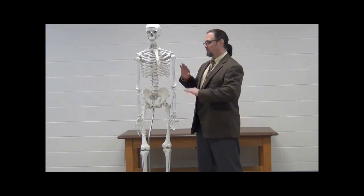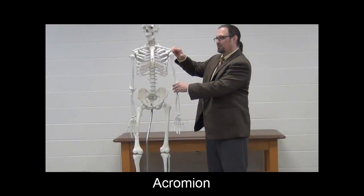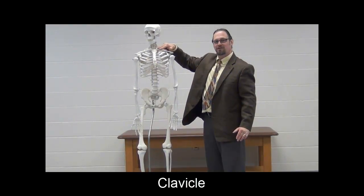We're back, this time moving from the upper limb to the thorax and the bony landmarks that are palpable on the thorax. We've got the acromion of the shoulder blade right here. As we go medially and anteriorly, we run into this nice, easily palpable bone right here — the clavicle, or the collarbone.